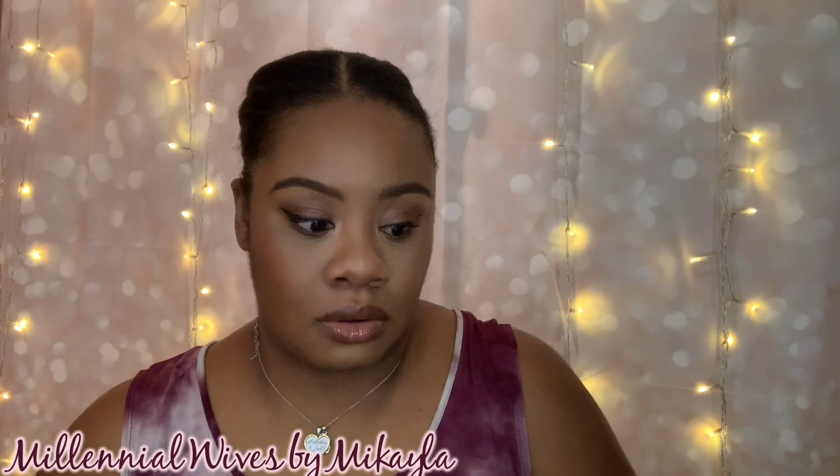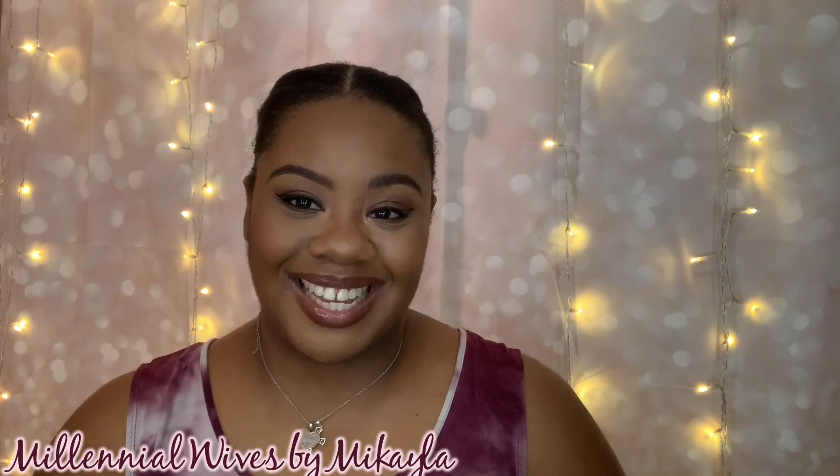Thank you guys for watching! If you like lifestyle content like this, let me know — though I'll probably do it anyway. I might have a vlog coming up next since I filmed one recently while on vacation. Right now there's a hurricane — Hurricane Sally — so we're just at home waiting. Don't forget to like, comment, and subscribe, and I'll see you in my next one!